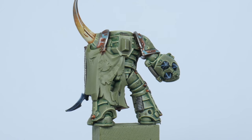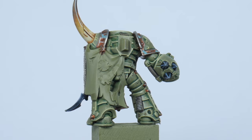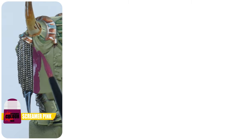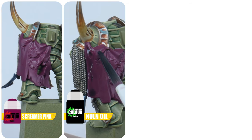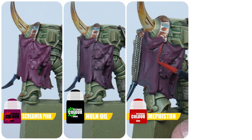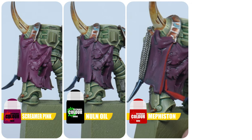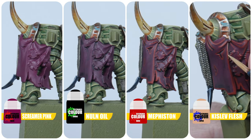One of the last details you may come across would be capes or some kind of cloth. How I would paint these would be to start with some Screamer Pink, then apply a wash of Nuln Oil all over. Once that's dried paint a chunky highlight on the raised folds and along the edges with some Mephiston Red, and finish the cloth with some Kislev Flesh.